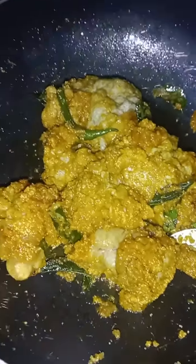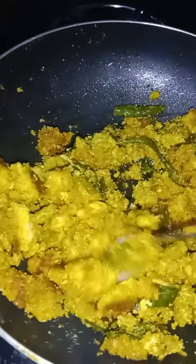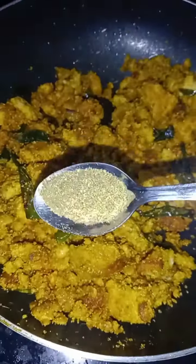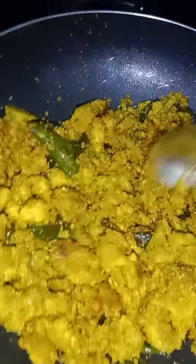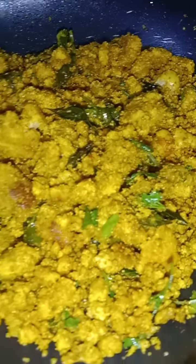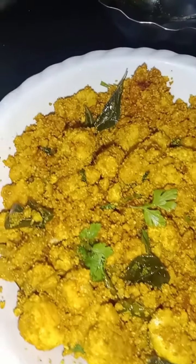Now fry it for a few minutes. We add an hour to the rice and put a little pepper. Then add a mixture and a little bit of the mixture. Please like and subscribe to my channel!